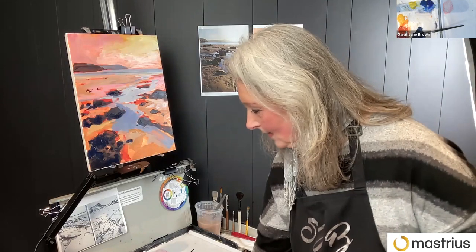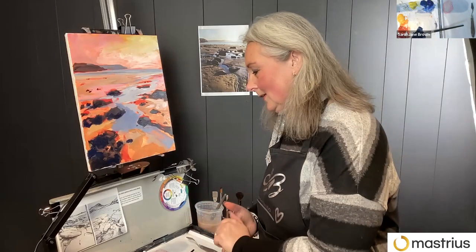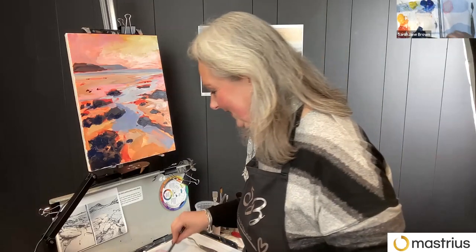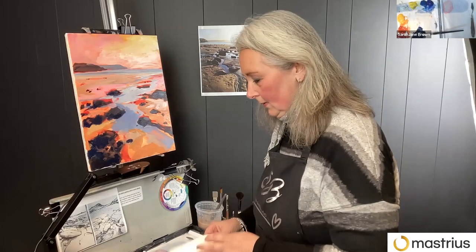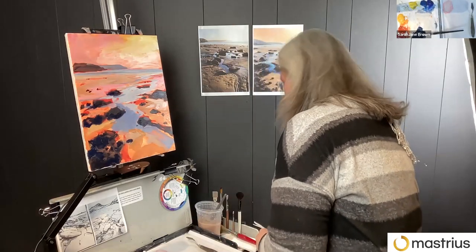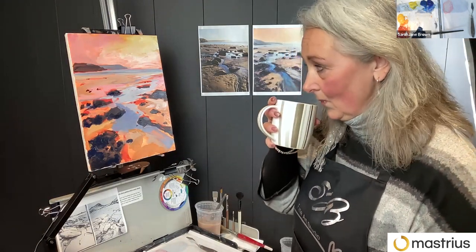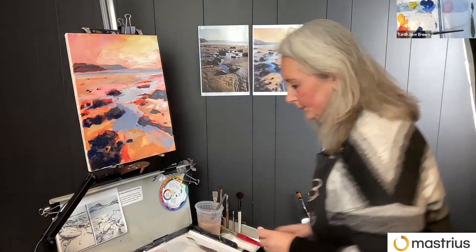I guess that's my thing really — trying to help people get over their own mind talk. We can all be self-critical about things we're not familiar with. I don't have that issue with painting, but with something else I might lack confidence. It's about finding ways to get out of your own way.